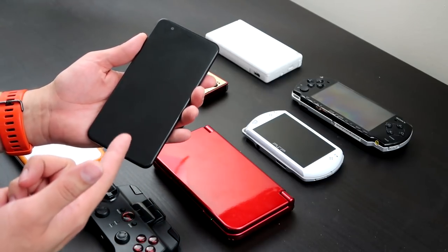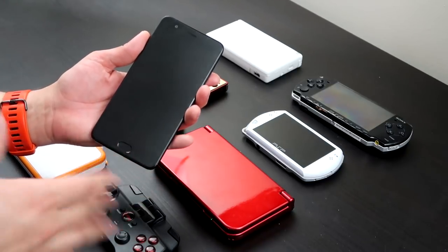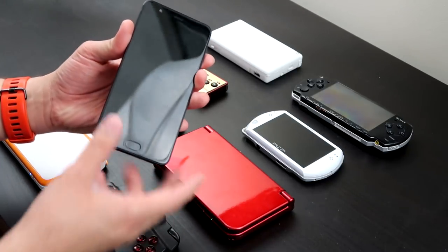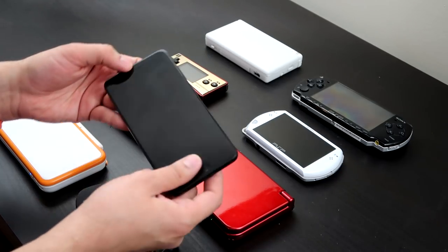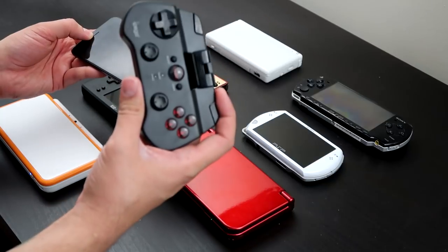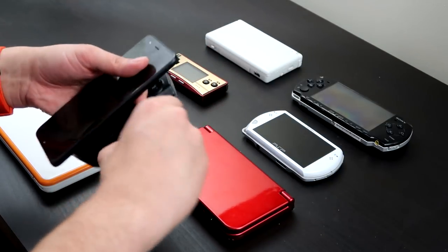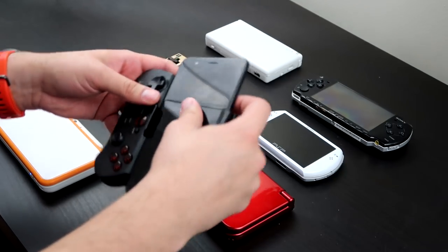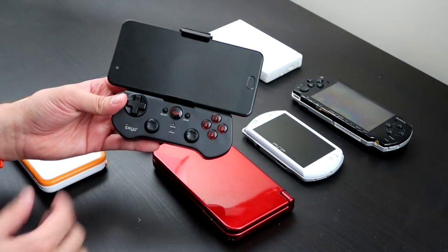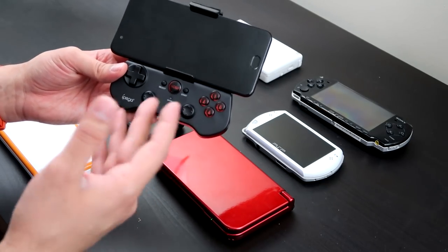If you have an Android device, you can download emulators directly from the Play Store and play your games just like that. But of course with touchscreen controls it's not the best experience in the world, and that's where something like this Bluetooth controller comes in — a cheap one that allows you to basically turn your phone into a portable console of sorts.